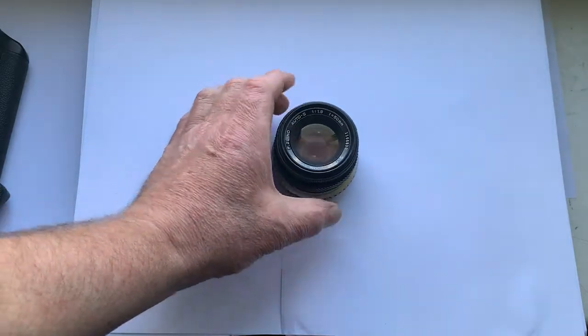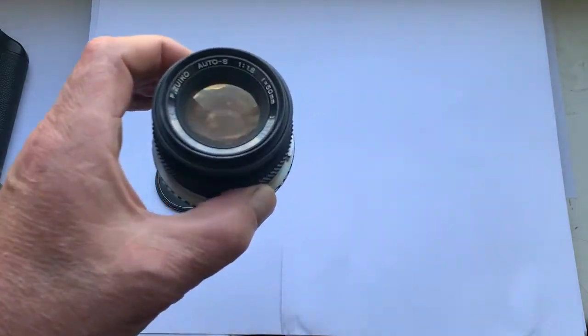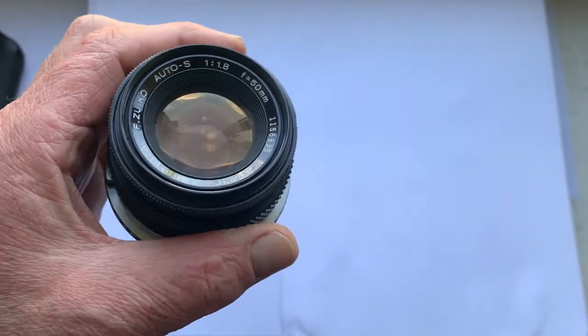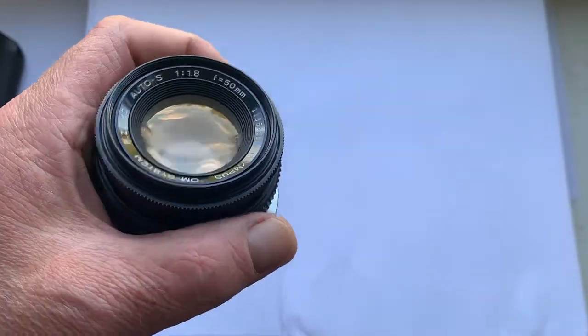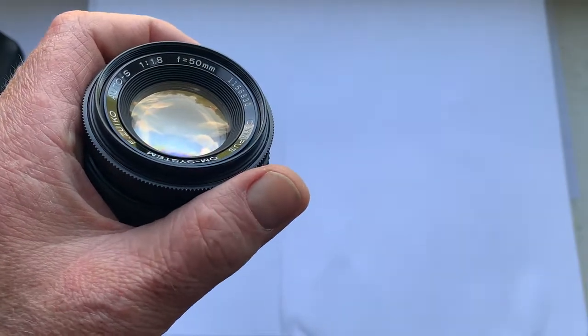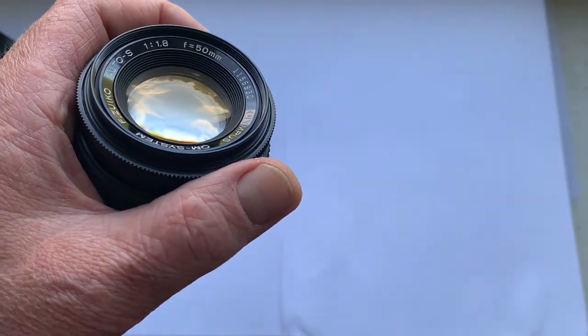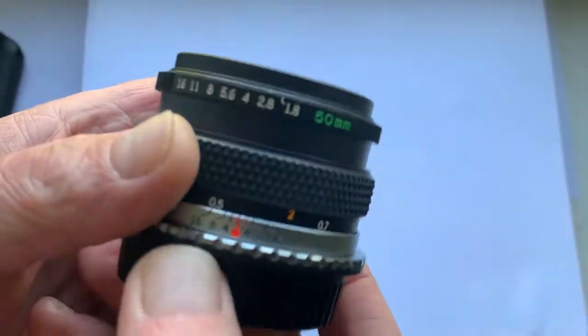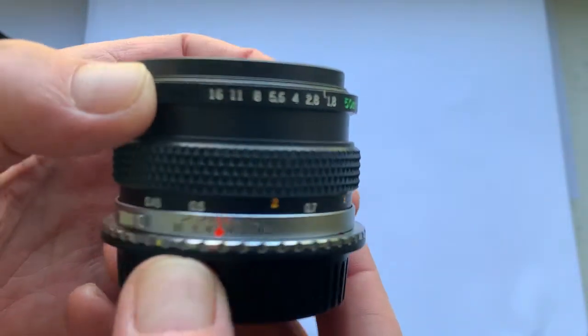Hello friends, this lens is for sale. This is an Olympus OM Zuiko system lens. Focal length is 50 millimeter, aperture from 1.8 to 16.